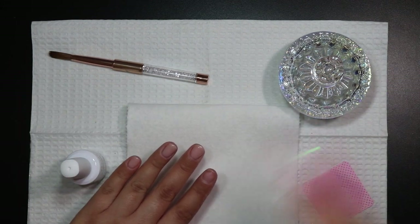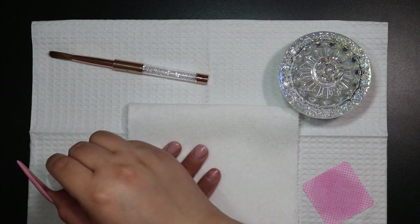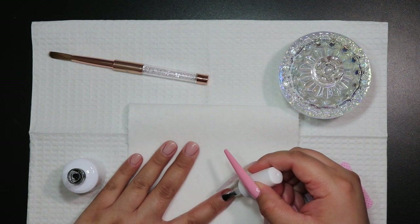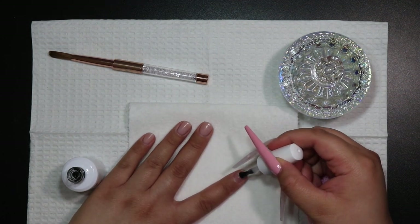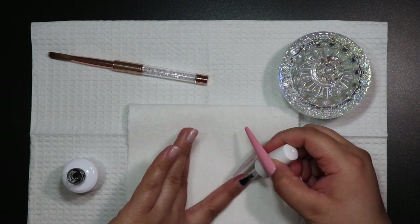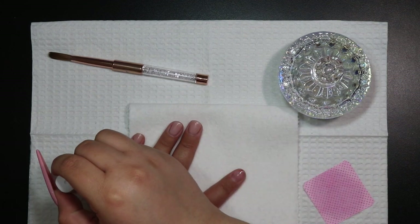Obviously the acrylic will do that, but I'm going to go a step further and apply my Nail Prof rubber base coat. This is just going to give me a layer of protection over my natural nail and kind of seal that crack before I even go in with acrylic. So I'm going to apply a thin layer of this and then cure it before going in with my acrylic.